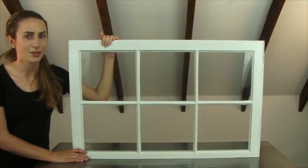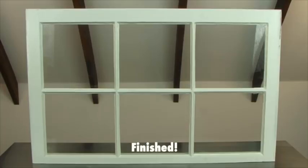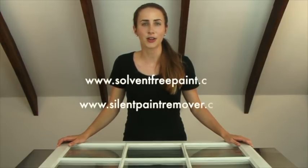Now that you've restored a window, you have the skills and knowledge to restore just about anything. This process is safe for your health and the environment — easy to maintain with long-lasting results. It is restoration that really works. The more practice you acquire with these materials, the better your final product will look. Your glazing putty will be smoother and your sight lines perfectly matched on both sides. The Allback method can be applied to new and old, large and small projects, as well as repairs and complete restoration. Thanks for watching — for more information go to silentpaintremover.com or solventfreepaint.com.